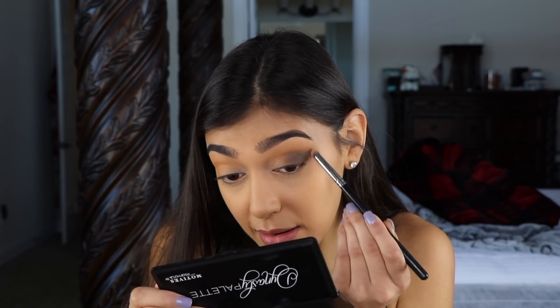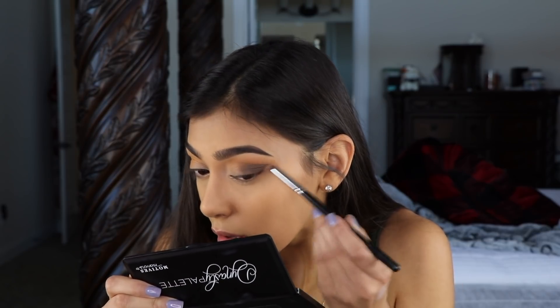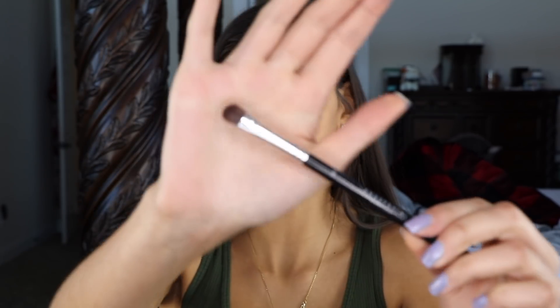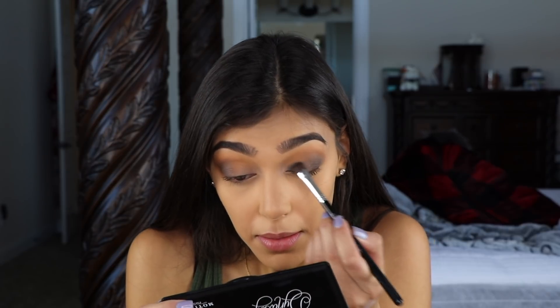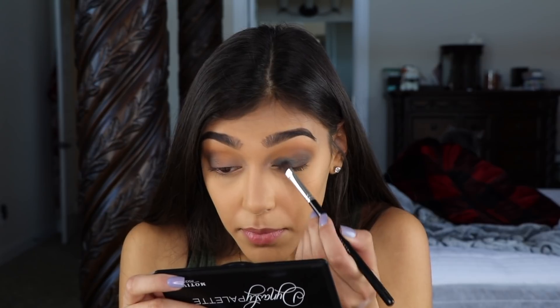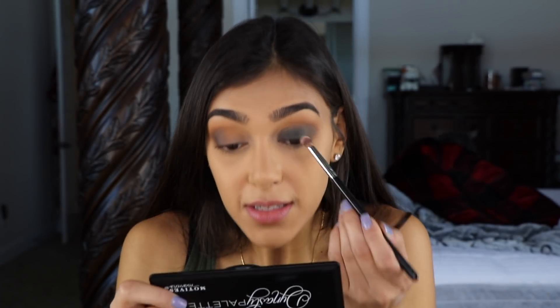Now for my lid, I'm going in with Luna. I'll take out my Anastasia Beverly Hills A3 smudger brush, pick up some of that green, and just blend it onto my lid. Then taking a smaller crease brush — this is the Morphe S12 — and blending out that green with Venus as well.